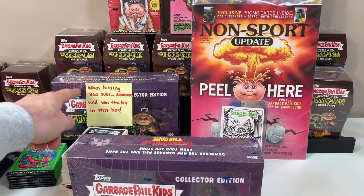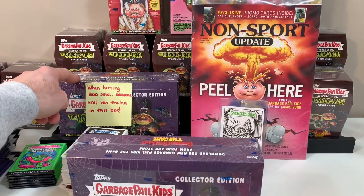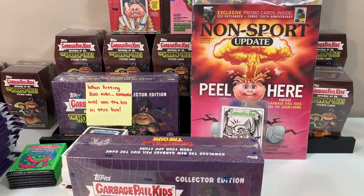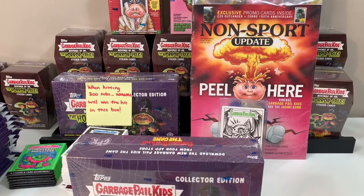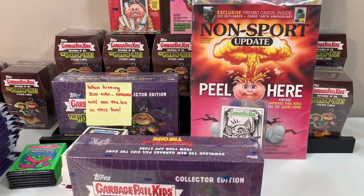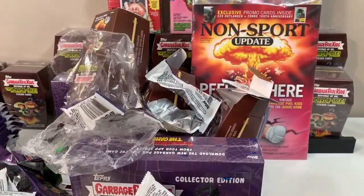Oh, I almost forgot the most important part! Once we reach 300 subscribers — we're at about 240 right now — we're going to open a special box and one lucky viewer is going to get the hit and the tombstone card from that box. We might give out all the cards too. Subscribe! Keep up the comments, we love reading them, and we'll see you next time. Bye!